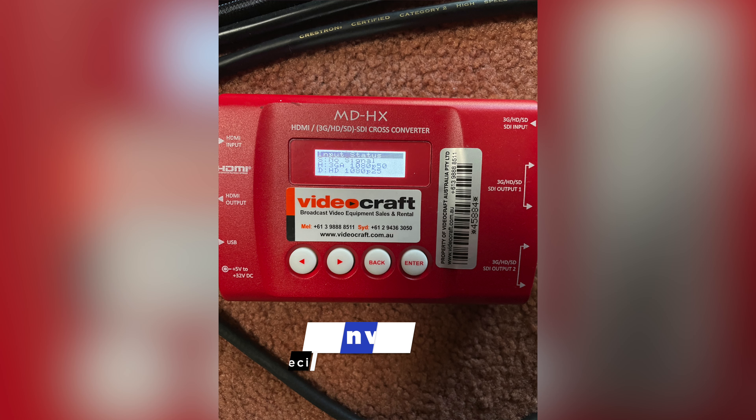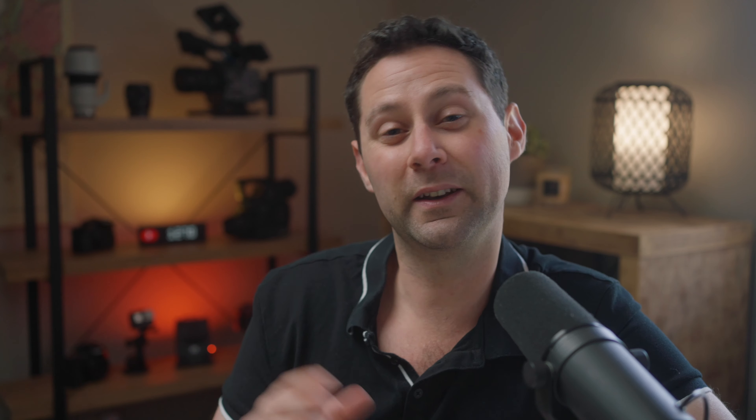Unfortunately, the Shogun 7 has four SDI inputs. My Sony FX6 has an SDI out, so that was fine. But the A7S III and the FX3 only have HDMI out, so I needed to get a couple of adapters. I hired out a decimator as well and ultimately it did the job, but initially I wasn't having much luck getting the FX3 and A7S III to run into the Shogun 7 using the adapter. I ended up contacting a friend who has used these converters before and he came to set and helped me do some troubleshooting.